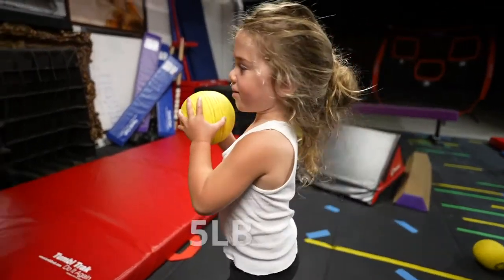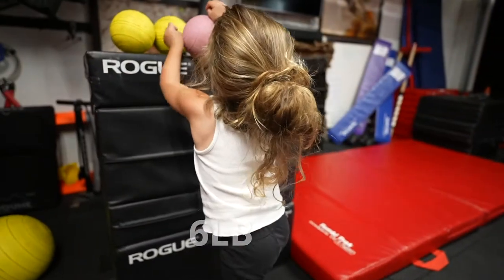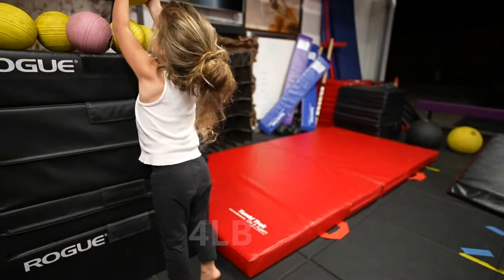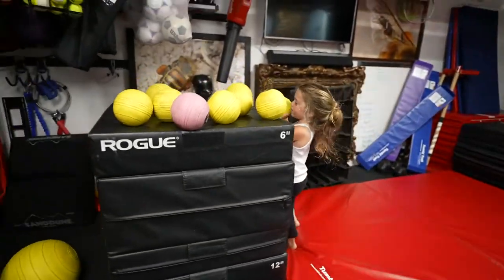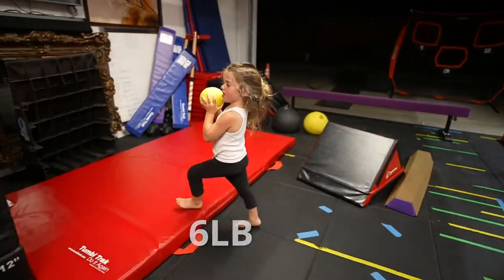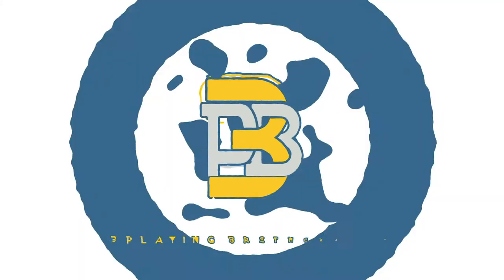A five-pound ball. Six-pound. Four-pound ball. Seven-pound ball. Six-pound ball. Four-pound ball. Seven-pound ball — and one more!